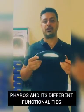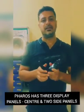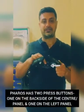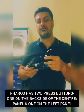Now let's see what the main product Ferrofs actually does and its different functionalities. The product has three display panels: the center panel, the right panel, and the left panel. It has two press button switches — one on the back side of the center panel and the other on the left handle.